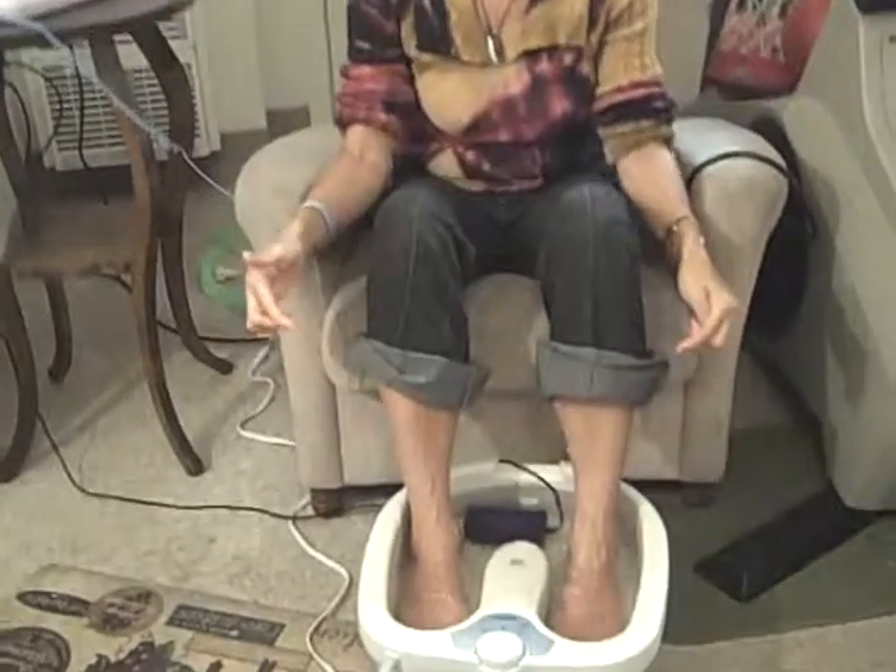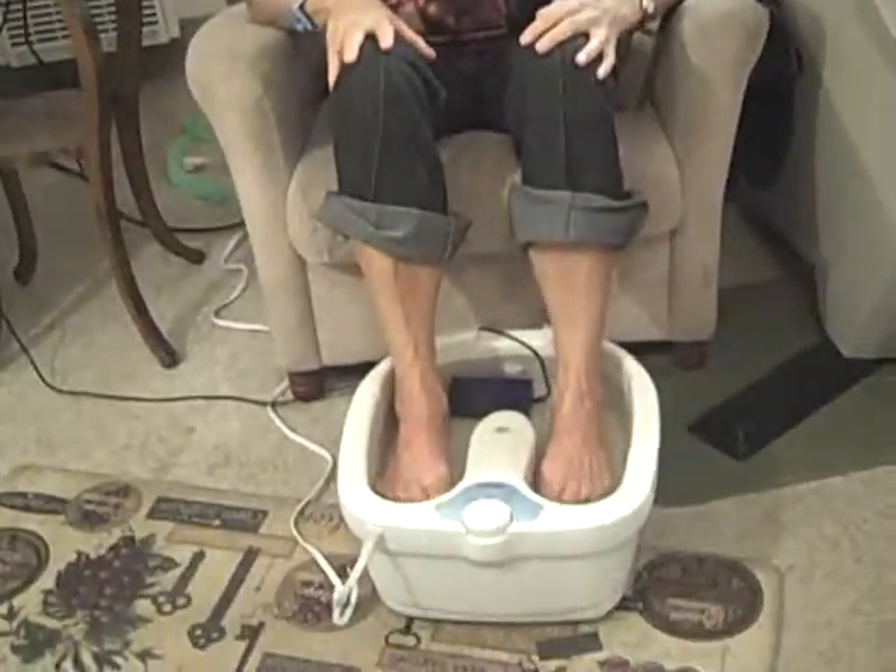Hi, this is JuliaWaldorf.com and LauraLeeWaldorf.com. We're pulling together a foot bath. Laura Lee, what does this foot bath do? What is it? Why do you have me wired up here? This is going to go on Natural Healing Soulutions — it's a Facebook page, spelled S-O-U-L-U-T-I-O-N-S — and you're going to find out a lot of really good tidbits about this.